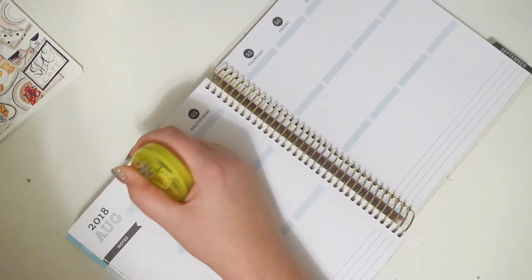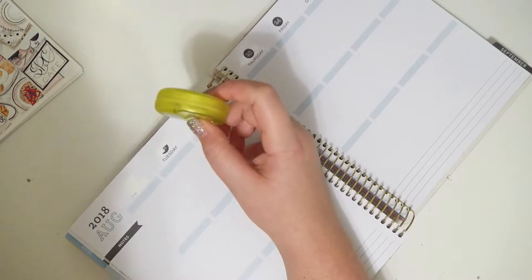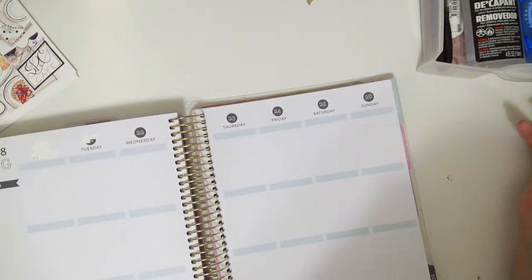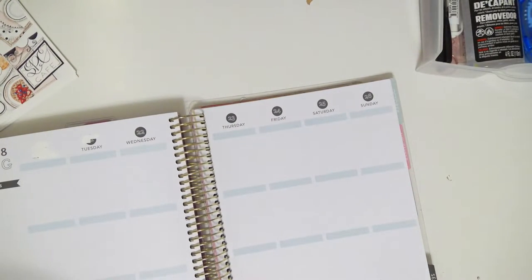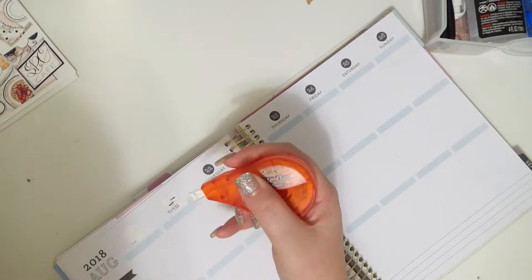Hey everybody, welcome back to my channel. Today I'm going to be doing a rewind plan with me for the week of August 20th through the 26th of 2018 in my Recollections planner.